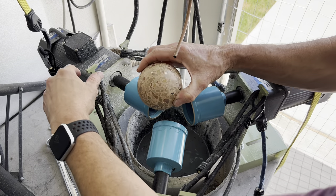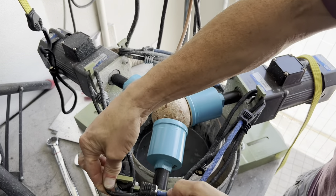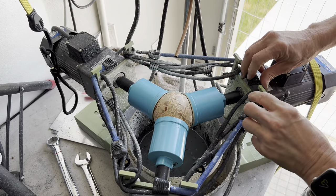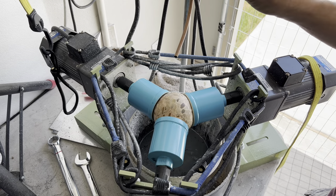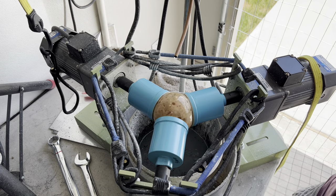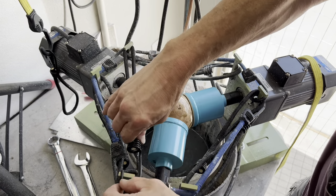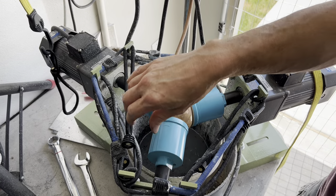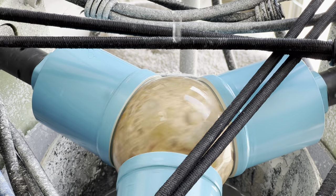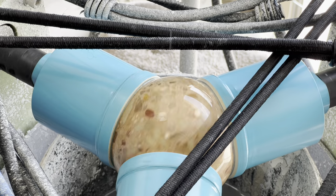Get a little bit of water going. I'm going to adjust the tension. It took a little doing but I think I have the action pretty good now. So I'll let this run for maybe 30 minutes or so and check it — hopefully we'll have a beautiful polished stone.